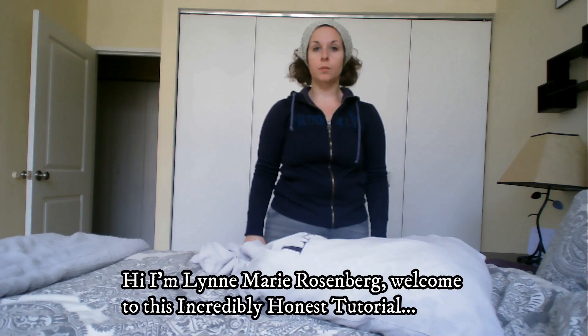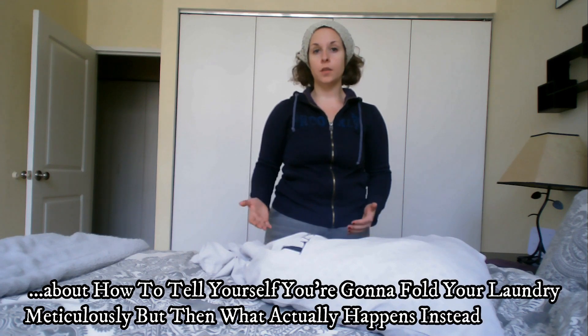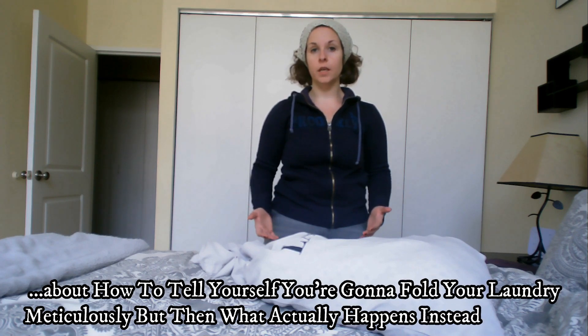Hi, I'm Lynn Marie Rosenberg. Welcome to this incredibly honest tutorial about how to tell yourself you're going to fold your laundry meticulously, but then what actually happens instead.